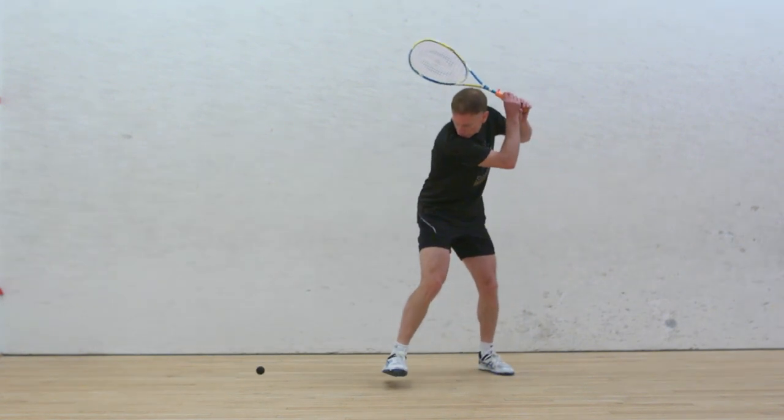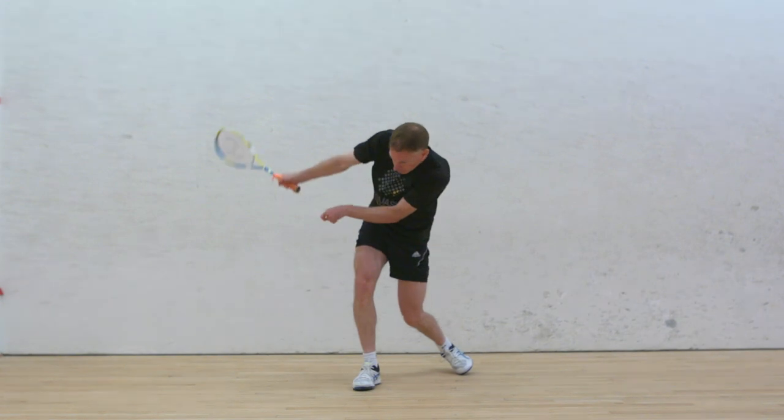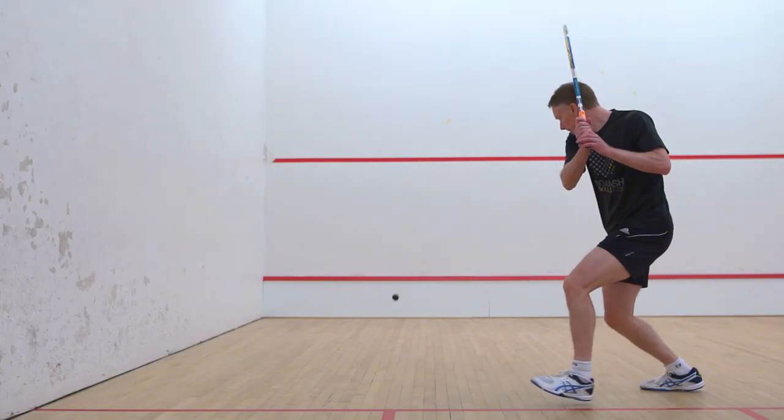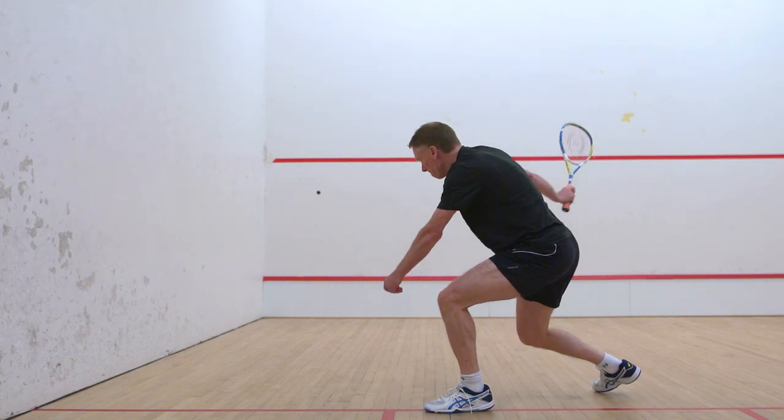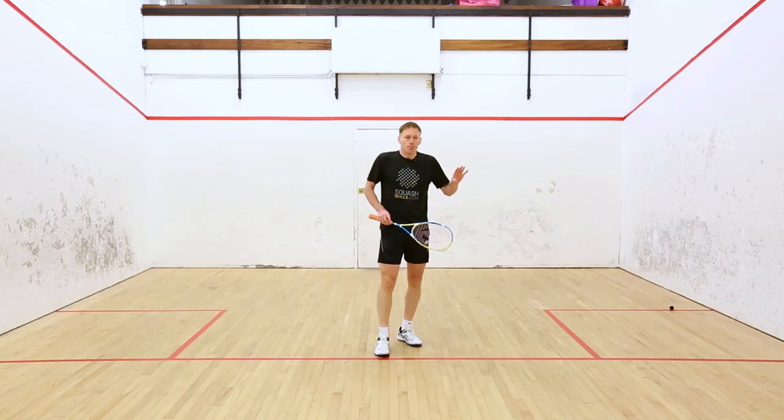The reason the ball can die is because you're coming down on it with a reasonably steep swing. In terms of where the ball lands on the front wall, I would probably hit it slightly below the cut line a lot of the time, especially around the middle of the court.